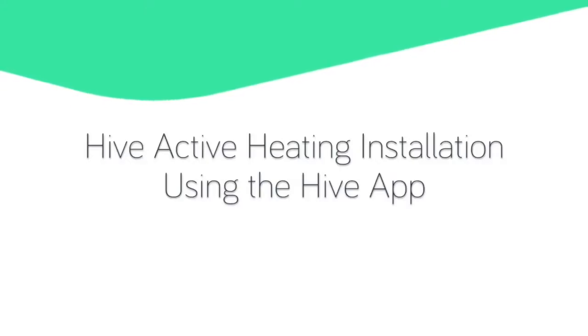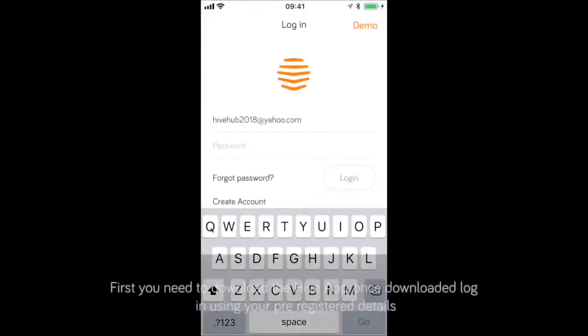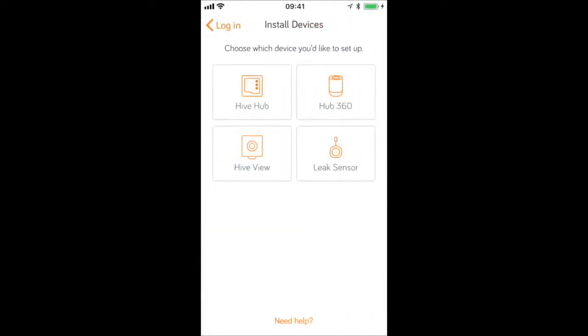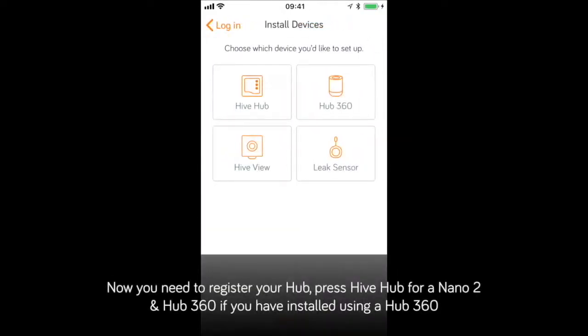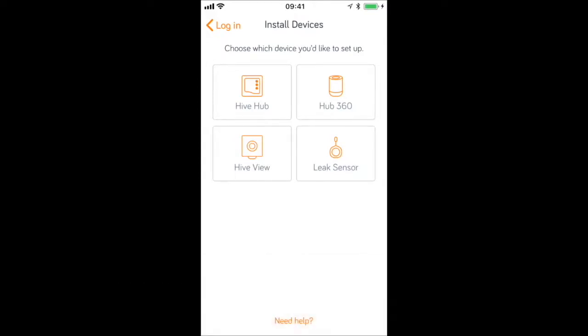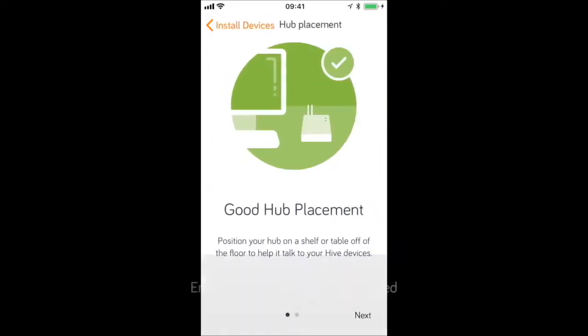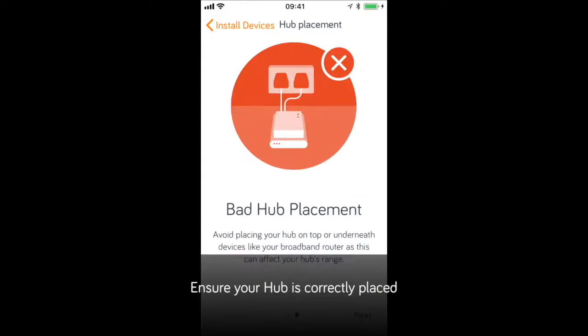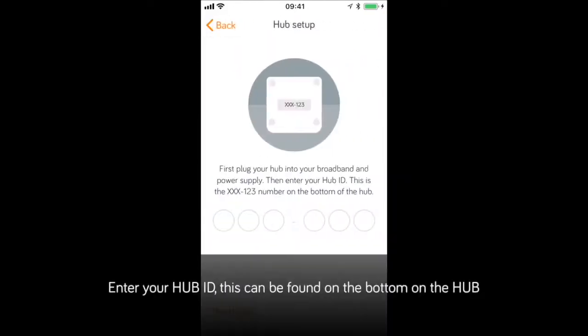Now you're fully connected, let's take a look at how we use the Hive app. First, you need to download the Hive app. Once downloaded, log in using your pre-registered details. Now you need to register your hub — press Hive hub for a Nano 2, and Hub360 if you have installed using a Hub360. Ensure your hub is correctly placed, then enter your hub ID, which can be found on the bottom of your hub.